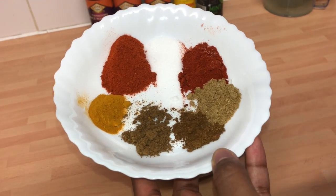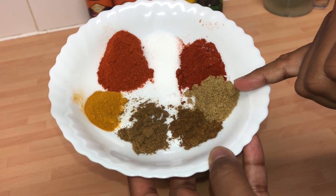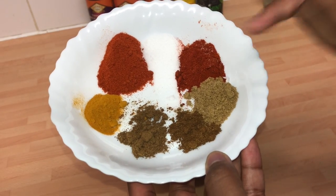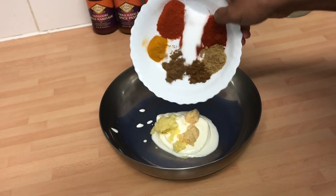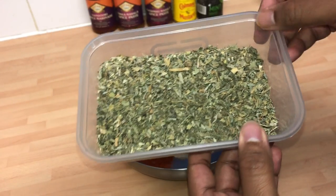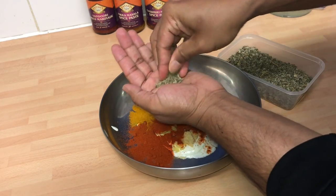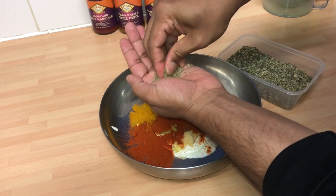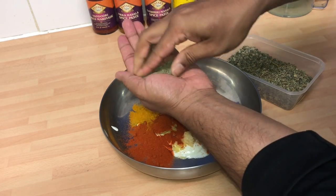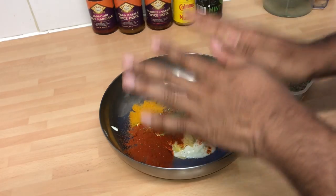Half a teaspoon of turmeric, half a teaspoon of cumin, half a teaspoon of garam masala — I want that nice spicy sort of flavour. One teaspoon of coriander powder and I'm using paprika. You don't need to but it brings a nice redness to it; I don't want to use any food colouring at all. Now I'm going to use some kasuri methi leaf — just smash it up like this. The more you crumble it the better it will penetrate into the chicken. That's a good teaspoon.